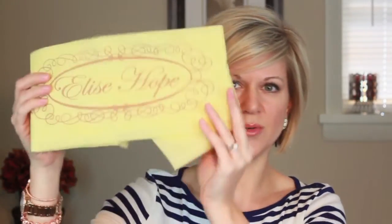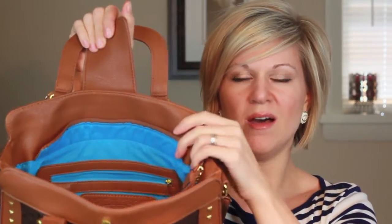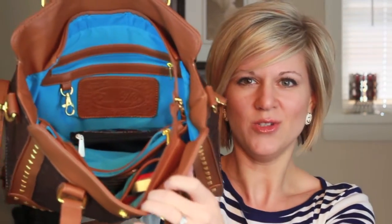I did want to show you that Elise Hope always sends you a nice little dust bag — a yellow dust bag with their logo on it, so you can take care of it. When you open up this bag, one of the things I really love is the interior. You've got these nice brown and camel colors on the outside, and when you open it up it's this beautiful blue color on the inside. It's just so striking and pretty. On the black version especially, this blue really pops.